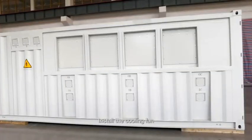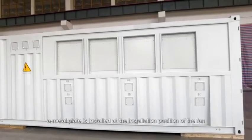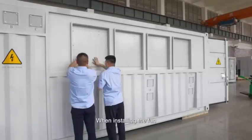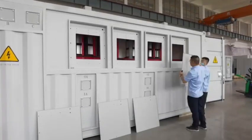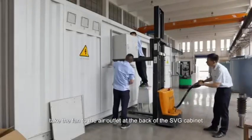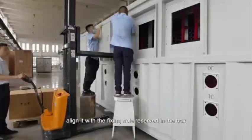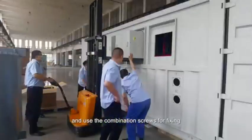Install the cooling fan. The fan is outside the container. When shipping, a metal plate is installed at the installation position of the fan to serve as a transportation cover. When installing the fan, first remove the ceiling metal plate. Take the fan to the air outlet at the back of the SVG cabinet. With the side with the power cord facing the power threading hole, align it with the fixing hole reserved in the box and use the combination screws for fixing.